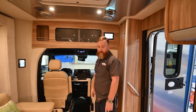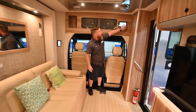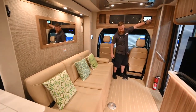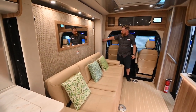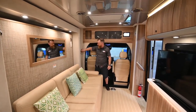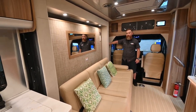Now we're going to slide the slide-out back in. When you do, you have to hold your finger on the button — if you let go, it's going to stop, so you'll have to hold your finger on it the whole time. There is also a repeater panel over here with the exact same functions. We're going to find two more of these in the galley and also in the bathroom.